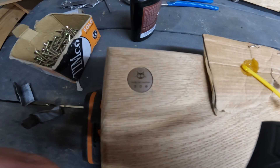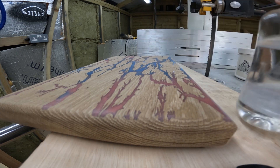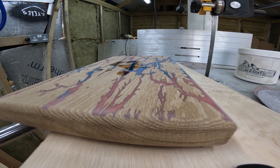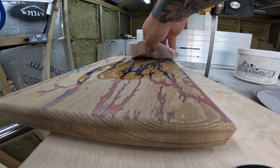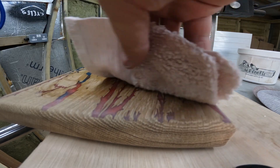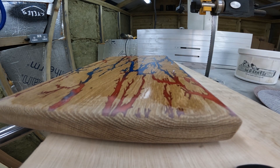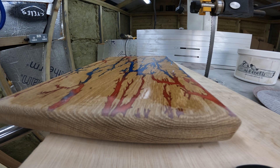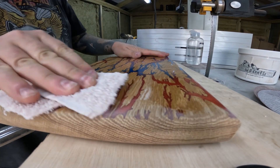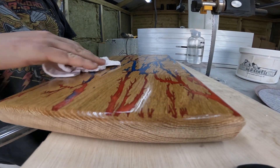Just let that cure in there. You know what time it is — oil time! Get your little pink cloth, mineral oil, just get it on there. Look at that pop! Just got to do the whole board now.